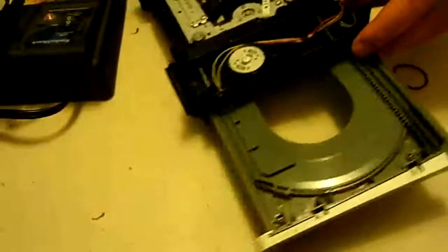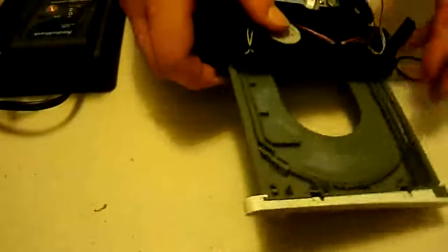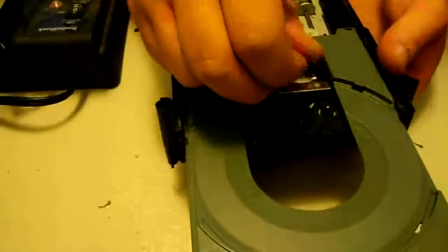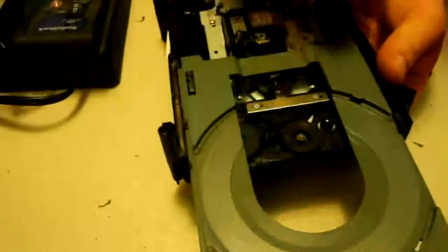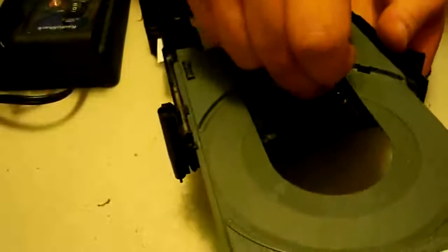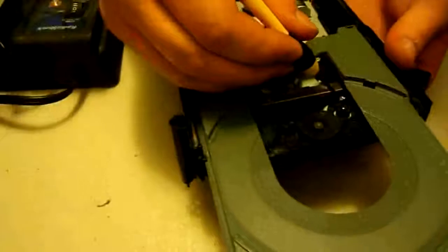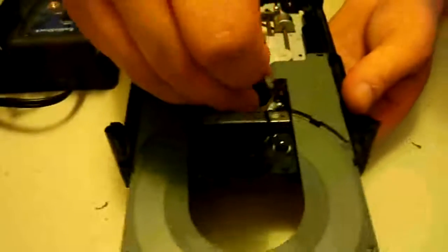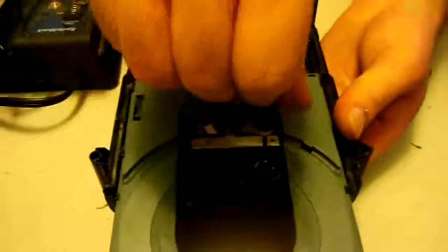Now we're going to hold this motor in place and flip it back over so we can start getting these little screws back in. They're small screws and it's going to be kind of difficult to get them set in place — luckily I have magnetic screwdrivers.